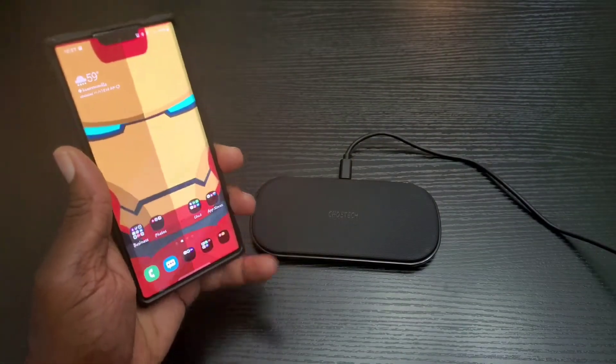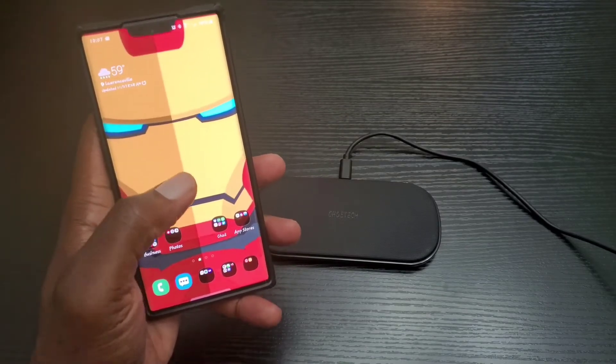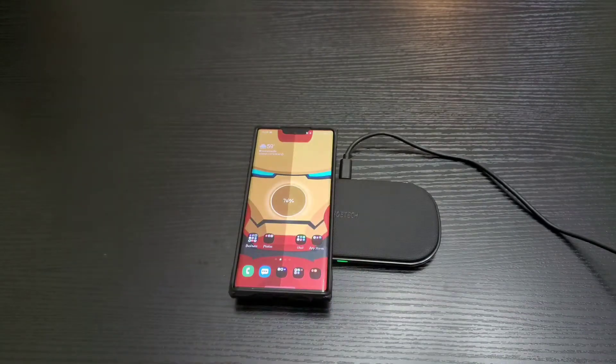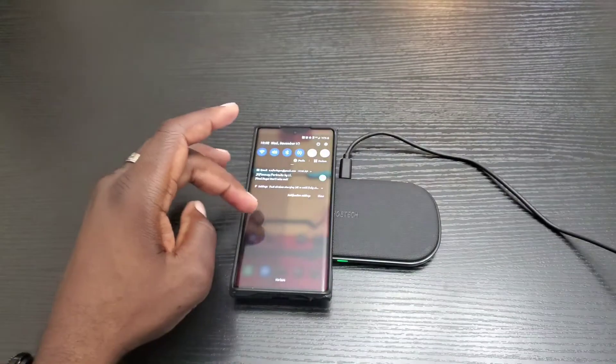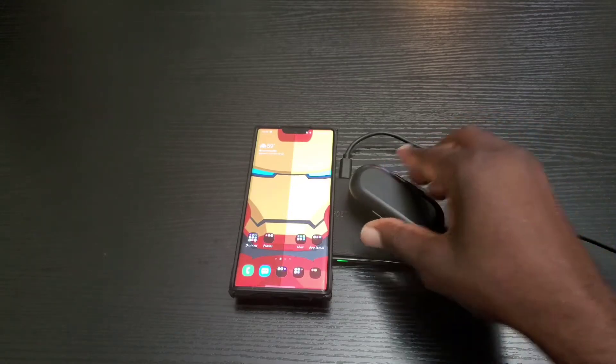So now I'm going to place my Note 10 Plus on here to find out how much time I will have left before reaching 100% battery life at 10 watts. It's at 74% and it says I have 48 minutes. And of course you've got the other side where you can charge as well.